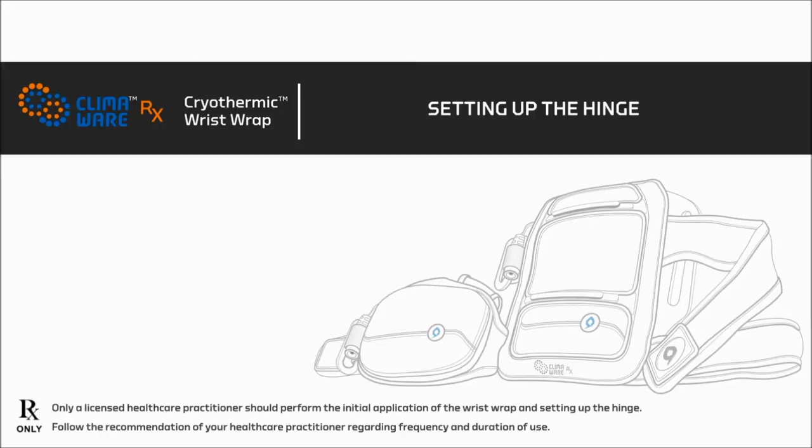Now we will discuss setting up the hinge. Only a licensed healthcare practitioner should perform the initial application of the wrist wrap and setting up the hinge. Follow the recommendation of your healthcare practitioner regarding the frequency and duration of use.